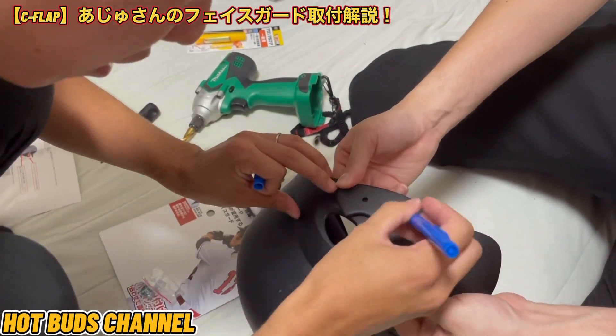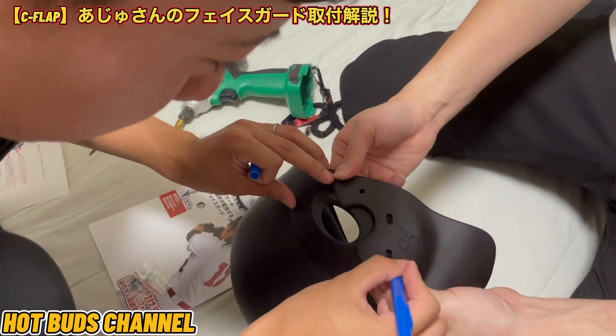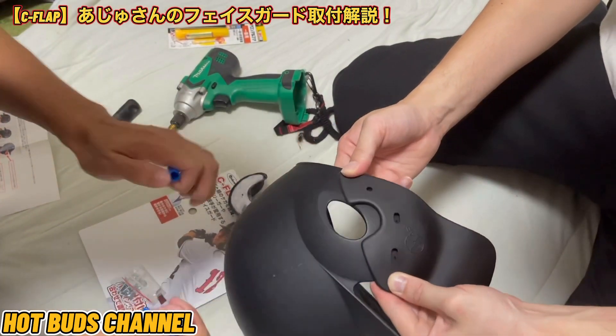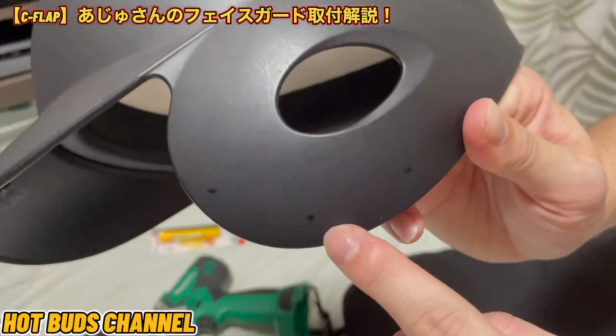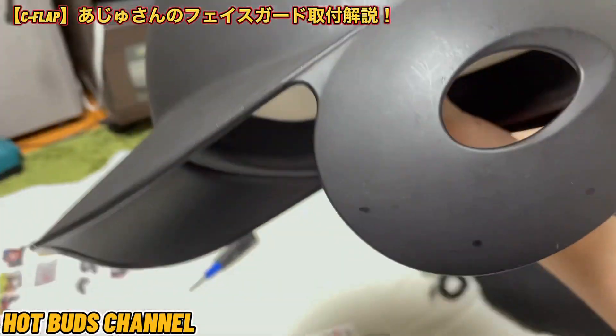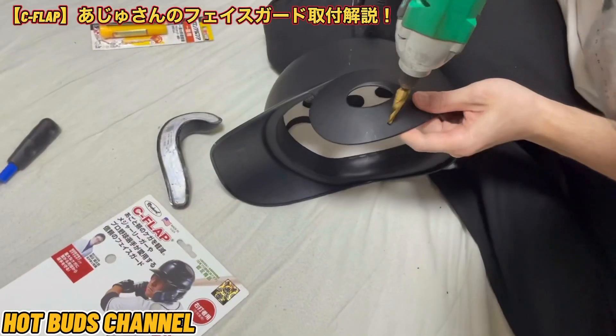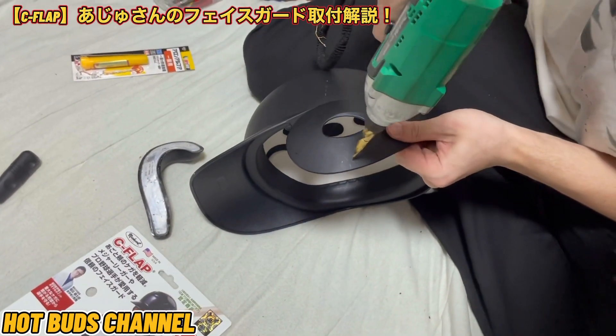スイッチをつけたところは穴を開けるので残りません。上がっていきます。ここでは大丈夫です。インパクトで穴を実際に開けていきます。難しいな。